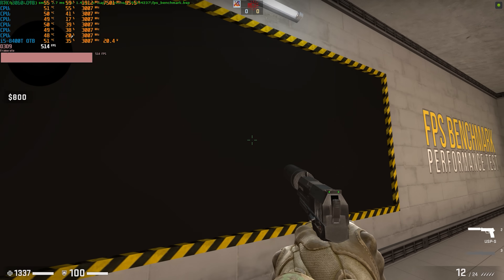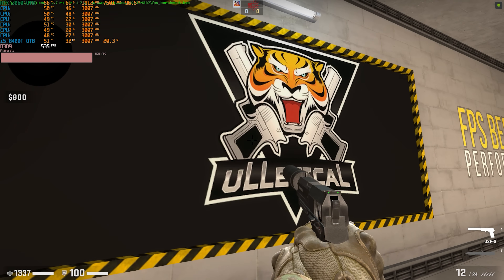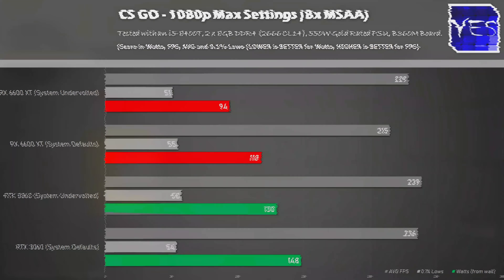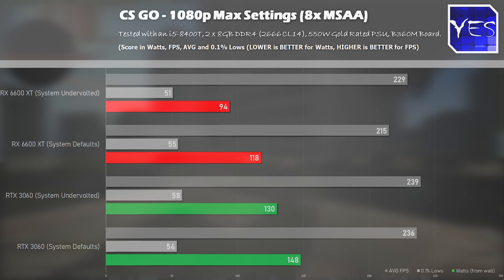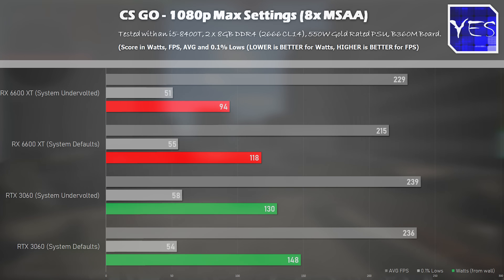In CSGO, we saw a victory in terms of Nvidia's performance, averaging 239 FPS and 236 FPS respectively. We saw a drop from 148 watts down to 130 watts — the most minimal difference on the Nvidia side. On the AMD side, Dota 2 actually ended up being the smallest difference in power in terms of an increase in power efficiency.